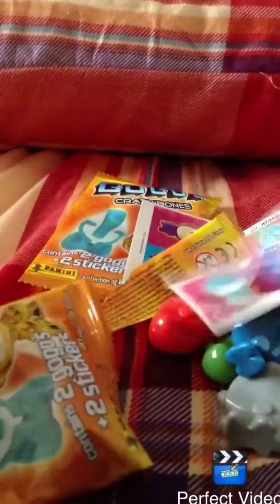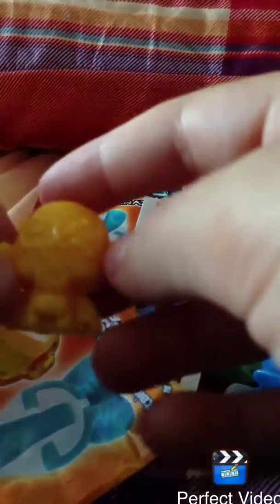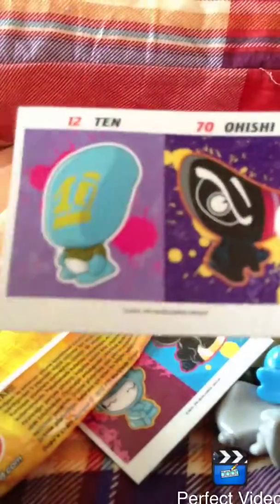And the last pack. We have these 2 stickers. We have these 2 stickers. And this guy. And this guy. And this guy. And the last pack — we have these 2 stickers. And this guy.